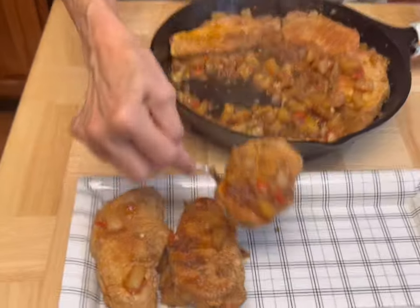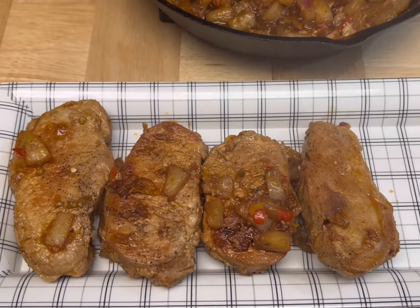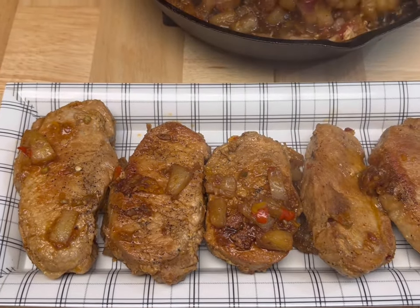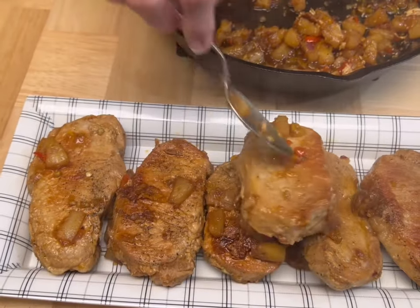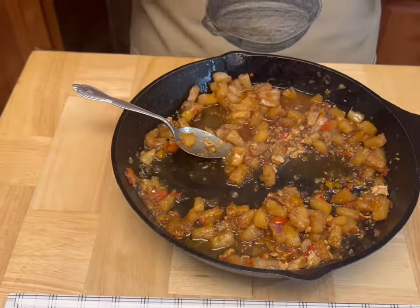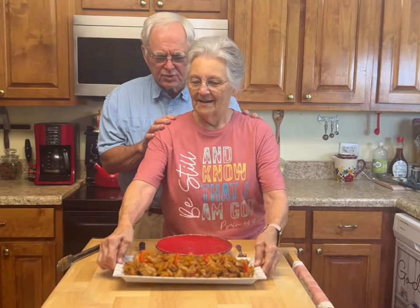Y'all, look at this! Let me tell you something — salsa pork steaks, you talk about good! I'm gonna pour this over, set it up for my thumbnail picture, and then we'll taste it for you. It'll be pretty by the time I get through. Y'all, it's dangerous to be between me and that! This is southwestern pork loin steaks with pineapple salsa — look at that, I have been smelling it and it smells so good!